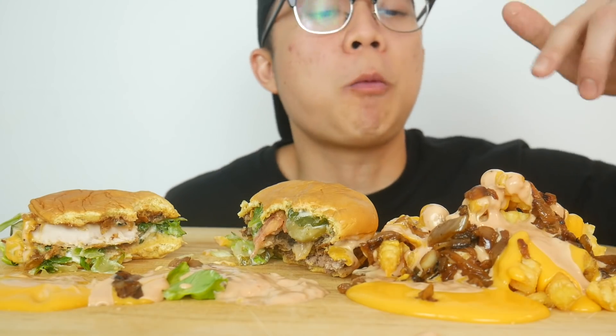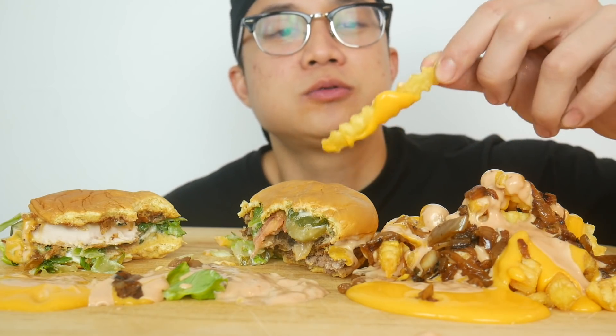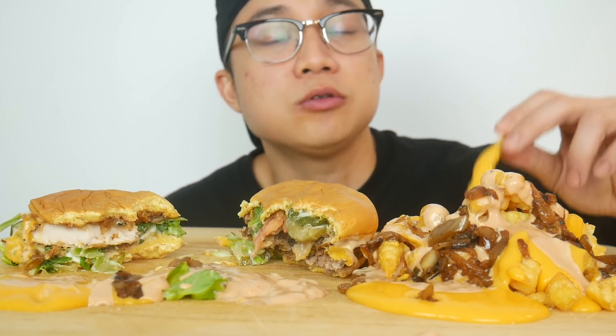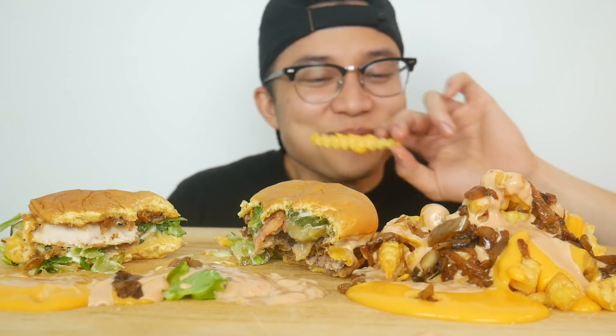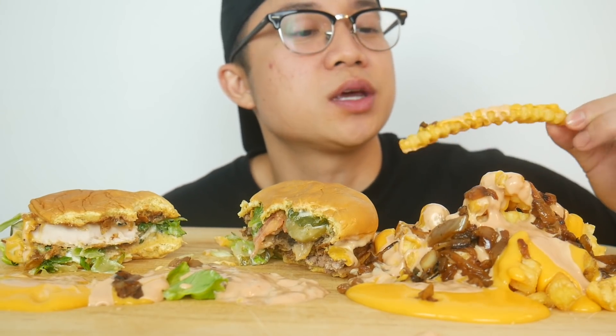I'm not really a big fan of their fries because it reminds me of cafeteria food — like middle school cafeteria fries — and no disrespect to Shake Shack, but get your fries better. But let's see if animal style actually improves this.